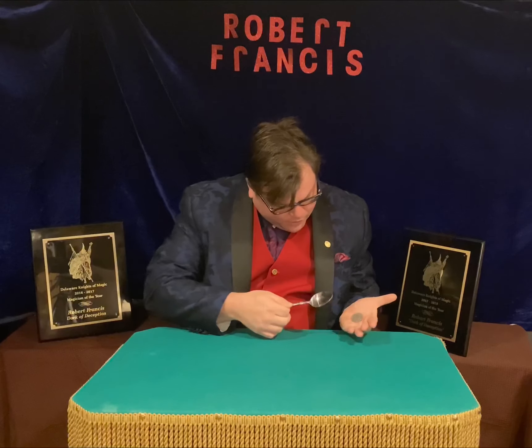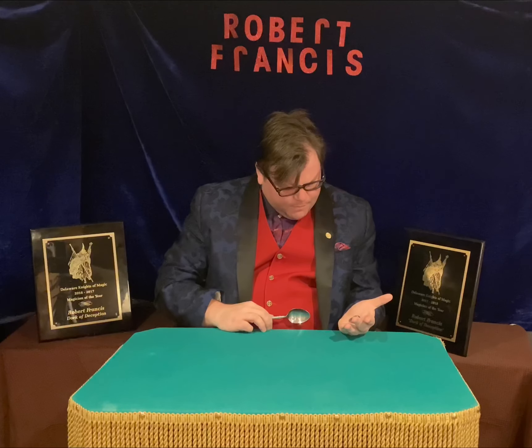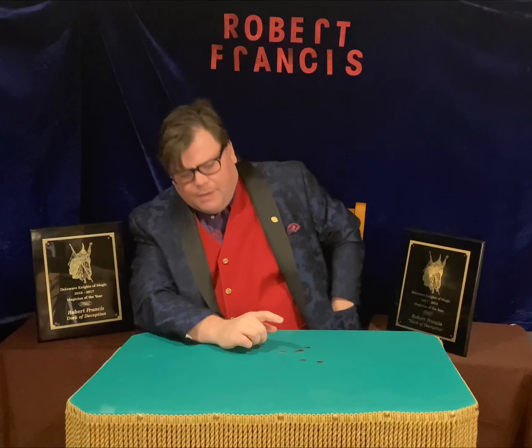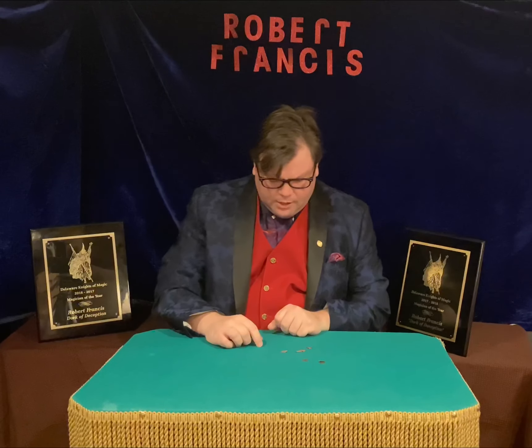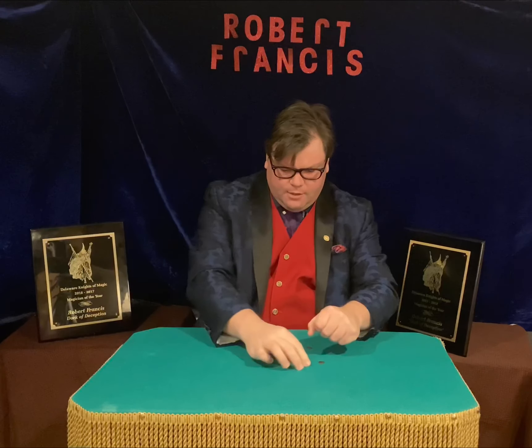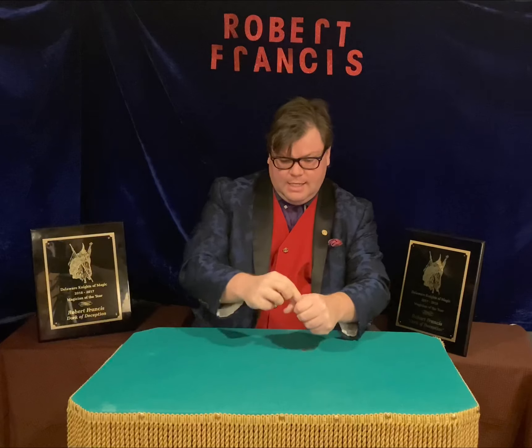Two... that is not supposed to happen. I accidentally broke the coin. Sorry, give me one second. I guess I'm gonna have to do it the old-fashioned way — just bare-handed. We'll just place all these pieces inside.